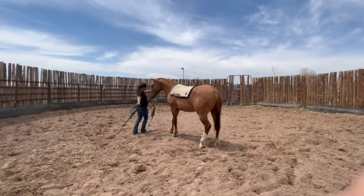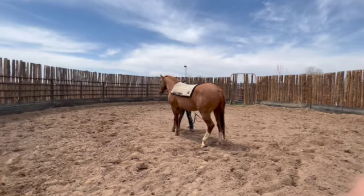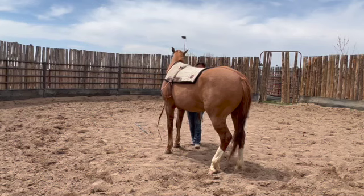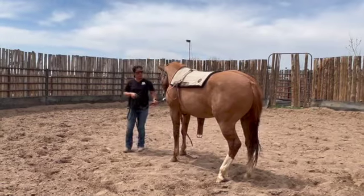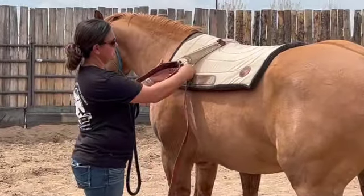The next step in the saddling process, I will add a saddle pad under the surcingle. I usually put the saddle pad pretty far up on the withers, that way it doesn't slide back.